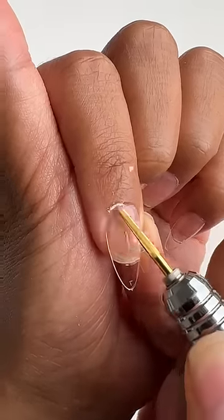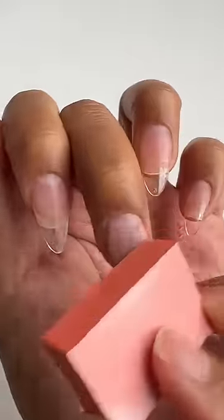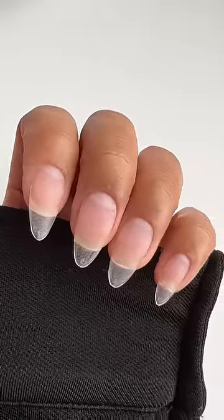With an e-file, remove overflow and seal the cuticle for a seamless blend. Shape to your desire and buff the shine off the nail. Brush off any dust and now your nails are ready to paint.